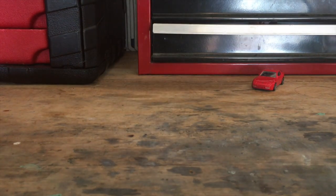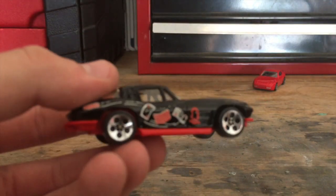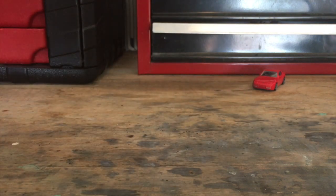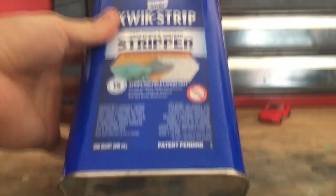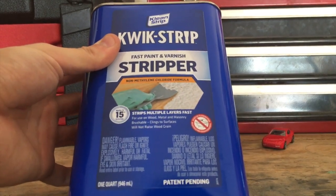Next, you'll need a donor car to get extra parts from. In my case, I'm taking the wheels off of this second-generation Corvette Stingray. You're also going to need a paint stripper — in my case, this Quick Strip fast paint and varnish stripper. You can get these at Walmart for roughly $15, and this is enough for any customs you'll ever need.